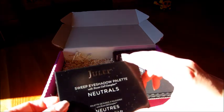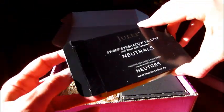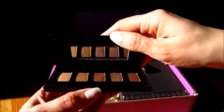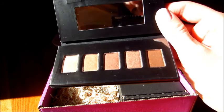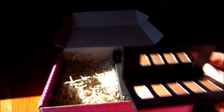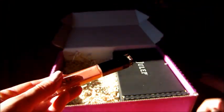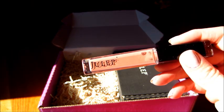And some eyeshadows — it's a neutral palette, which tends to be the kind of colors I wear, like shades of browns. Those are totally all colors I would wear. There's a little magnet to shut the eyeshadow palette. I like that. And here's some lip gloss — it's kind of a nude color with some sparkles in it.